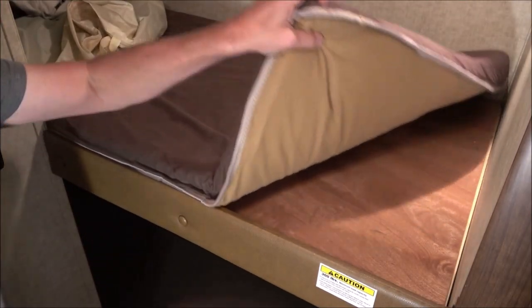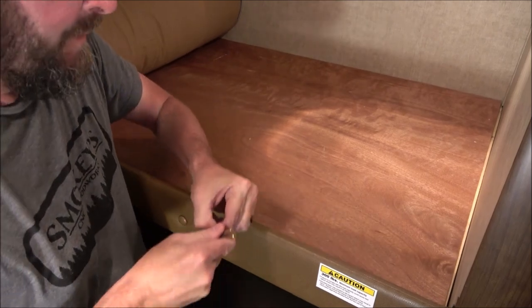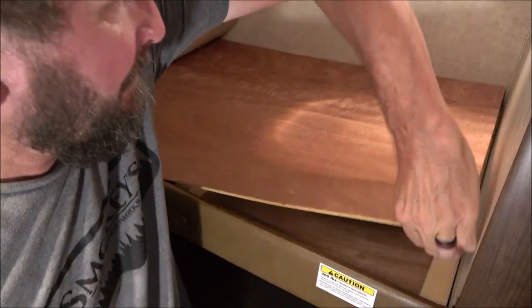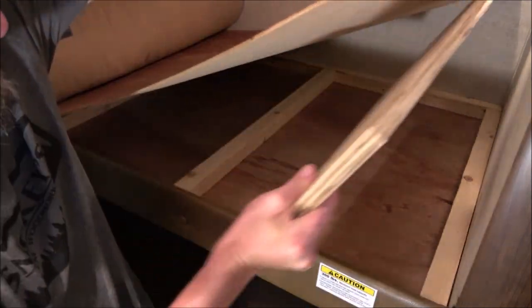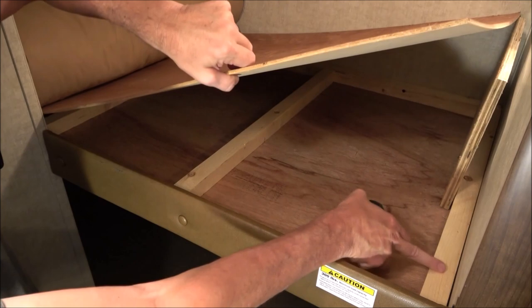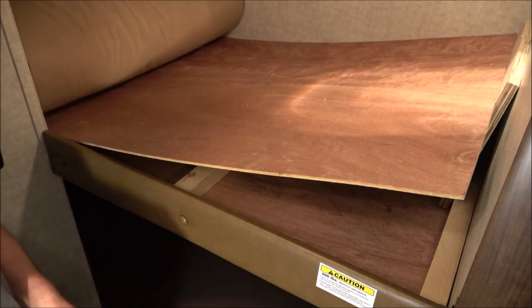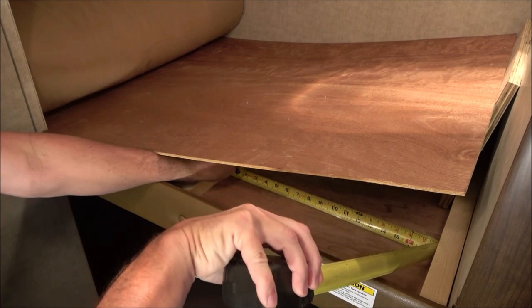First thing I'm going to do is take this top mattress and just tuck it back. I'm going to lift up this upper board — you may have to take a knife or screwdriver to get under it. I'm going to lift it up and put something just to hold it up off my hands. You can see we have crossmembers here. I'm going to measure the distance between them — I'll call it 17 and 3/4 inches.